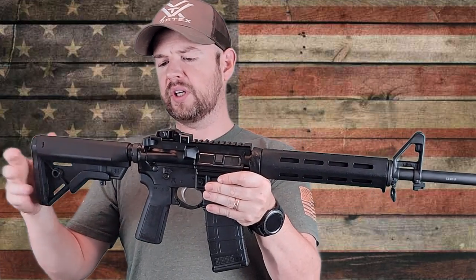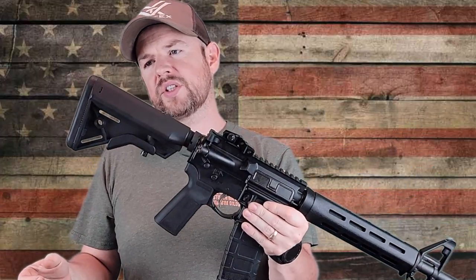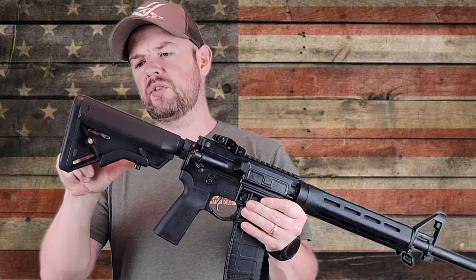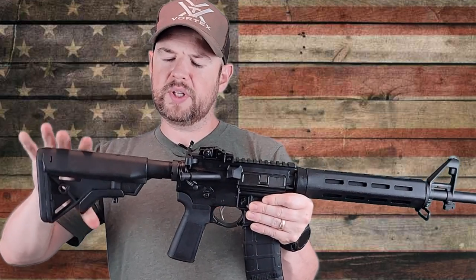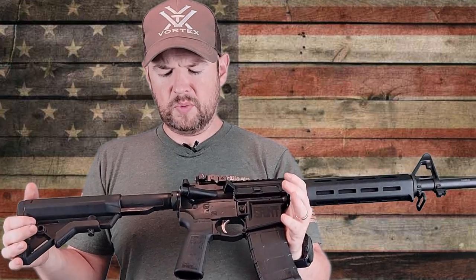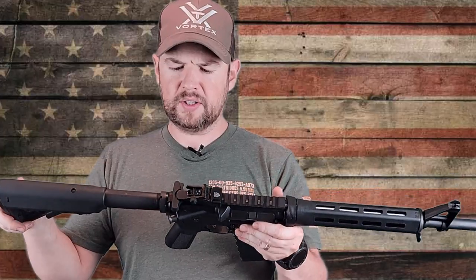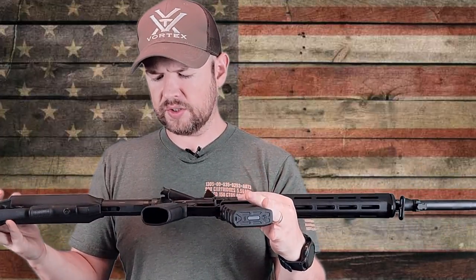Let's go ahead and review the gun. It comes with a very nice stock — this is a B5 Systems stock. Has a nice butt pad on the back, placement for a QD sling, and regular sling attachments. It has multiple positions to adjust it to — pretty nice furniture. There's a standard mil-spec buffer tube as you'd expect, and the castle nut has been staked once. Staking is good.